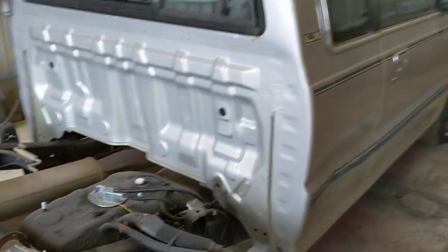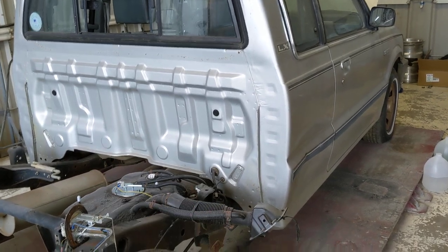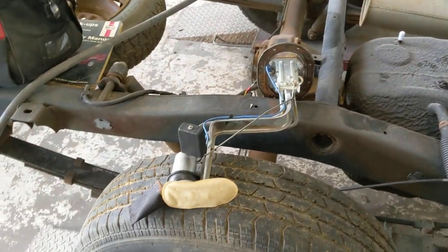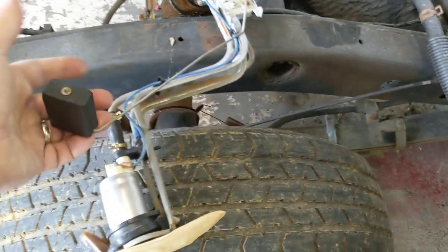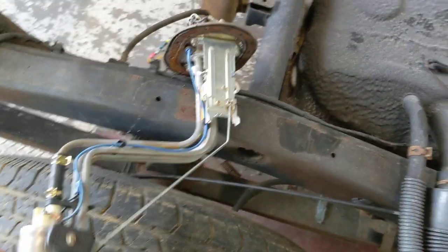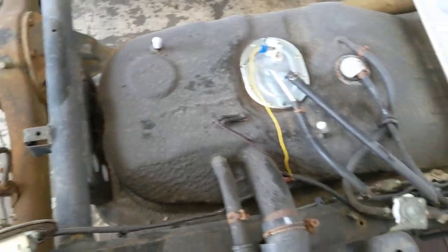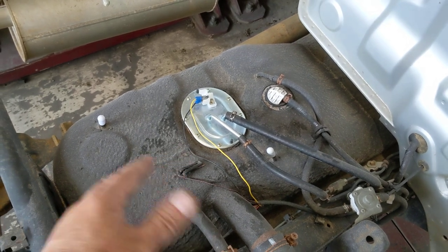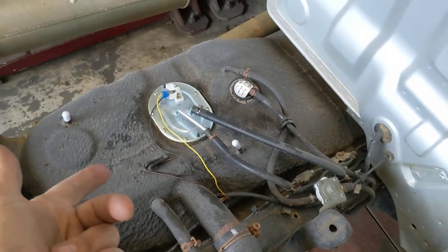Quick little video to help folks out. This is an automatic cab plus — it had the electric fuel pump on the sending unit and it wasn't working well. It was working but it was very weak, so what we've done is put in a sending unit for a manual trans truck.